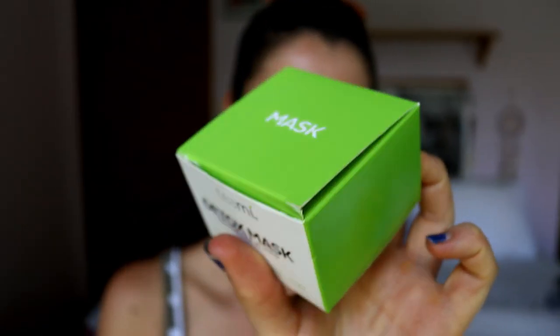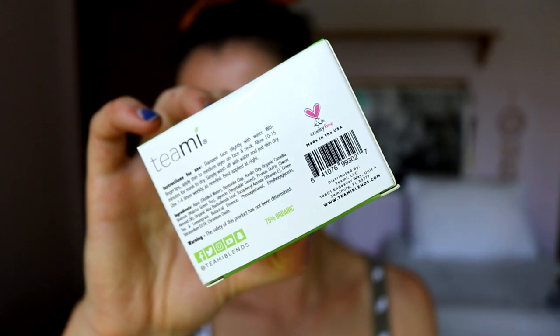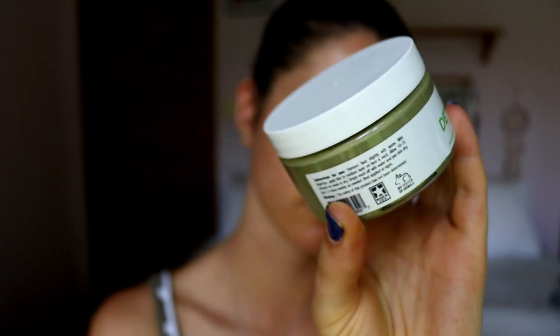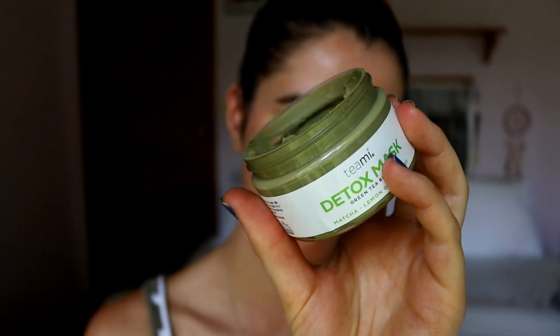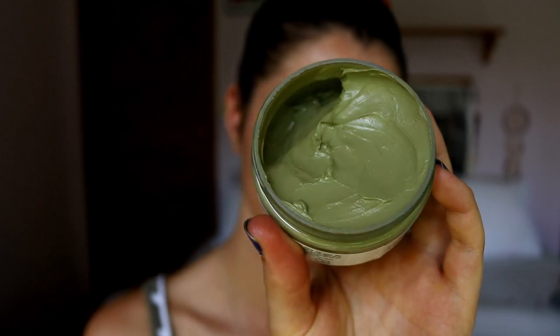Hey guys and welcome back to my channel. Today I'm going to be doing a kind of talk-through review on a mask I've been trying out. Teamy Blends kindly sent me their green tea detox matcha mask, and you guys know how much I'm into skincare, especially of late. In the last year or two when I had such horrendous acne, I've been really on top of it all, trying to keep my skin healthy and glowy.